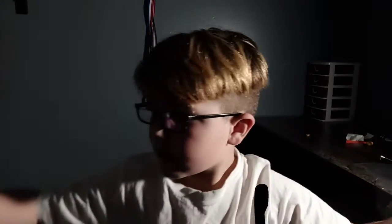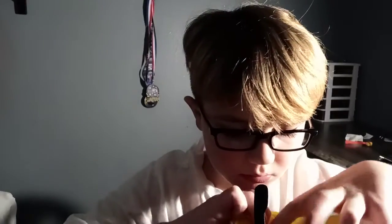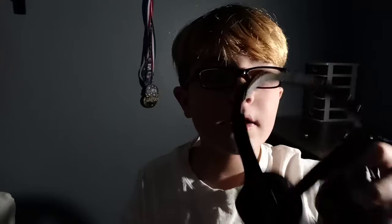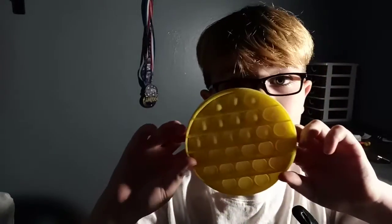First one. This is the bad side. Let me pop it to the good side. Alright, this is a headphone mic. These headphones are really good, so that's why I'm using it. I'm gonna use this in all my ASMR. Alright, it's done. First one, good.